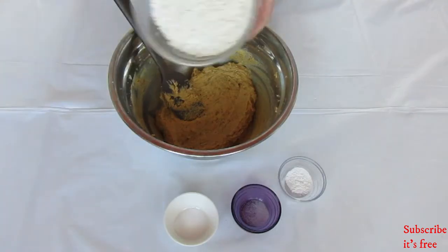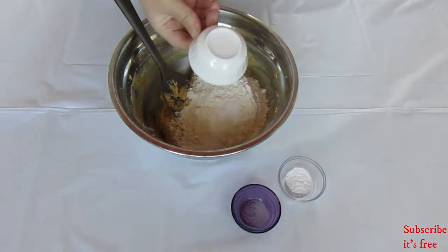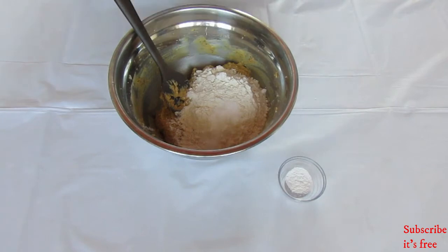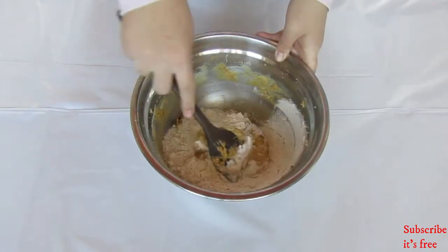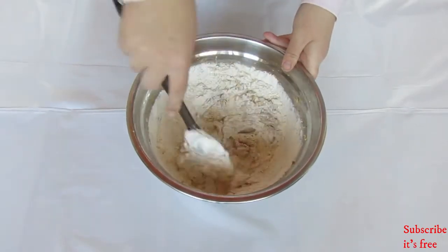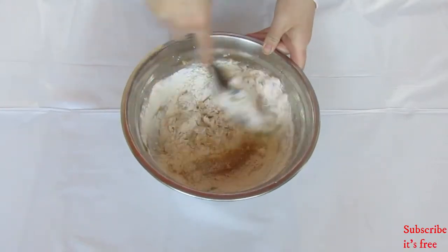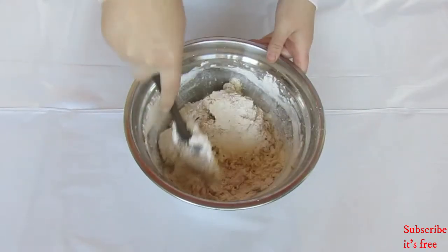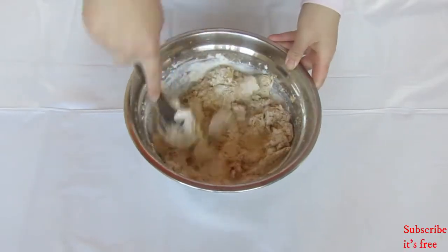Next, add in one cup of flour, half a teaspoon baking powder, a pinch of salt, and three-quarter teaspoon baking soda. Mix until a soft dough forms.